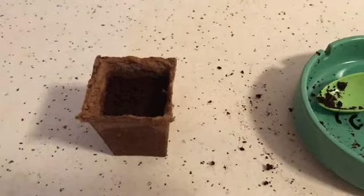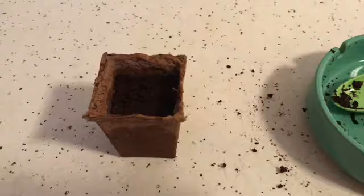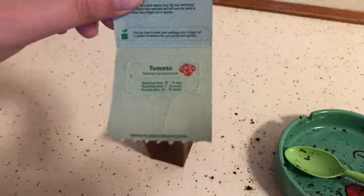Now I have successfully finished planting the tomato seeds. Remove the name tag of the plant and place it into the soil.